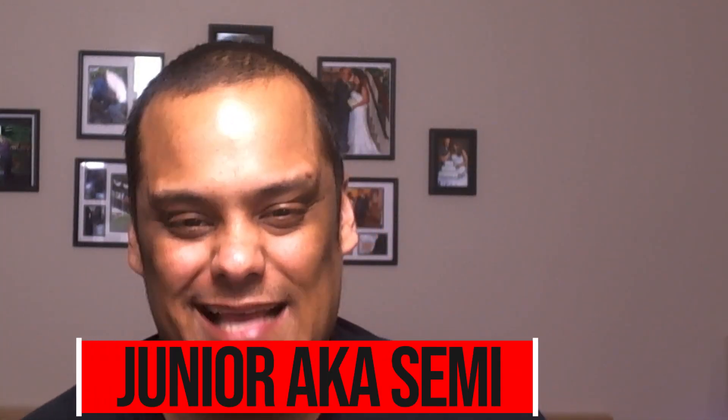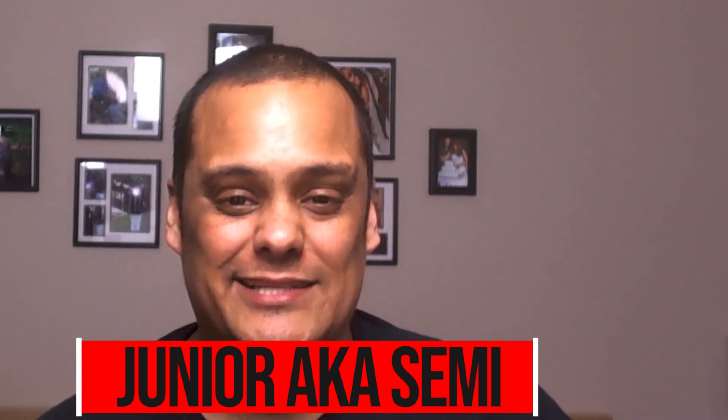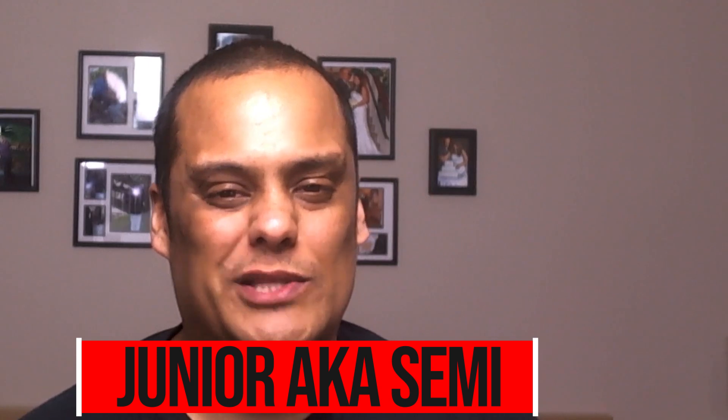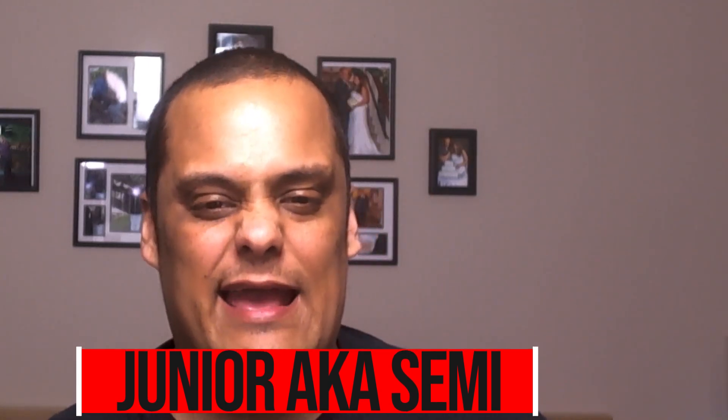What's up guys, my name is Junior, aka Semi, and welcome to Semi 2 Tech — the channel that brings you everything from product reviews, tech reviews, app reviews, all the way to live streaming and live gaming and everything else in between. So if you like all that stuff plus more, then stay tuned to this channel.